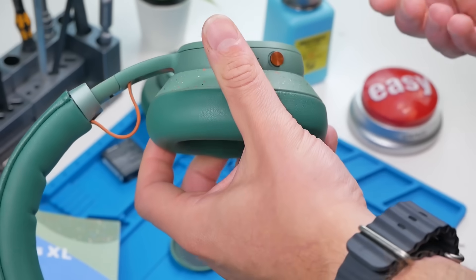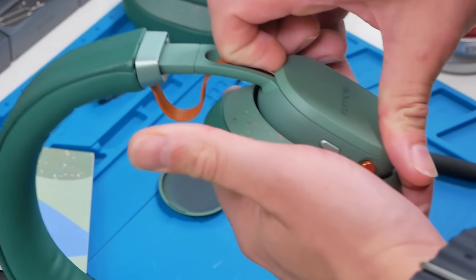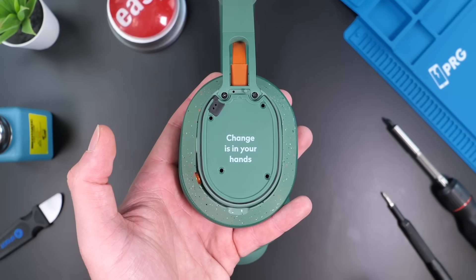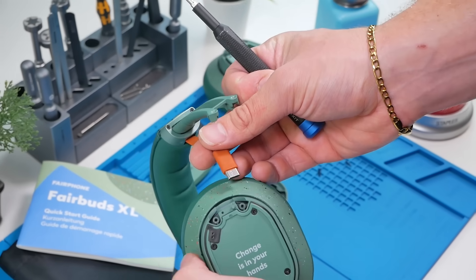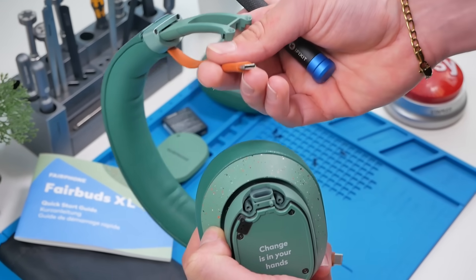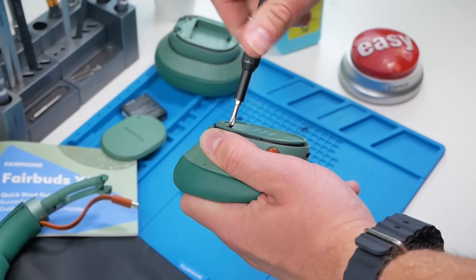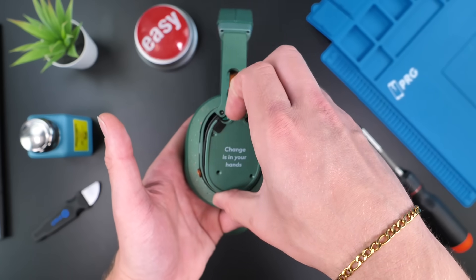Now it's time to take a look at the other side — this is where all the juicy components would go. The ear cup pops off the same way. "Change is in your hands" — very cool mantra. Same concept: we can just disconnect the USB-C cable and the driver just comes off. Once again, same size screws everywhere, making your life just a little bit easier.